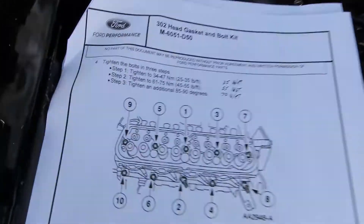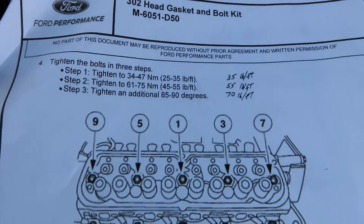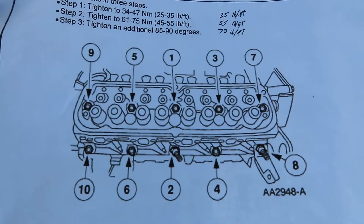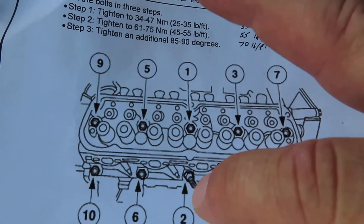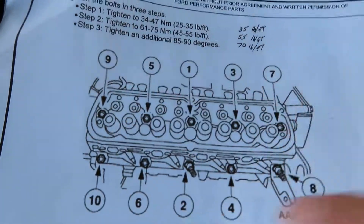Here are the instructions for them - that's the part number of the set I used, which is pretty much the stock set that came on this car. And as you can see, this is the torque bolt tightening sequence. You go from the center out: one, two, three, four, five, six, seven, eight, nine, ten - center out.